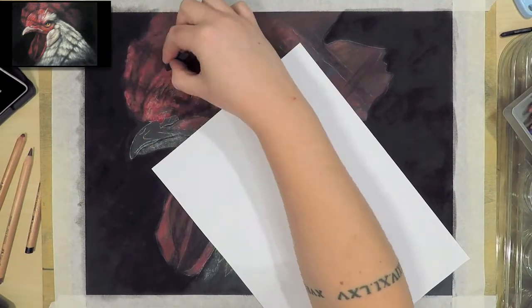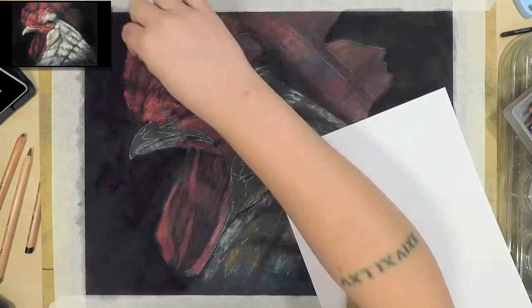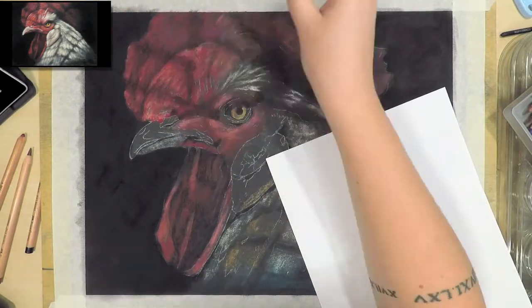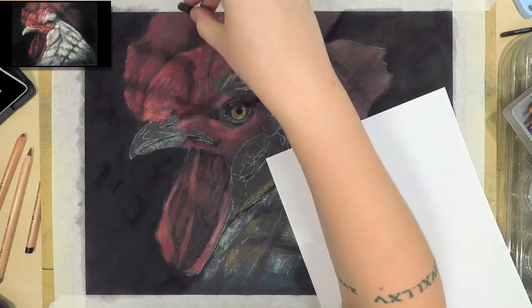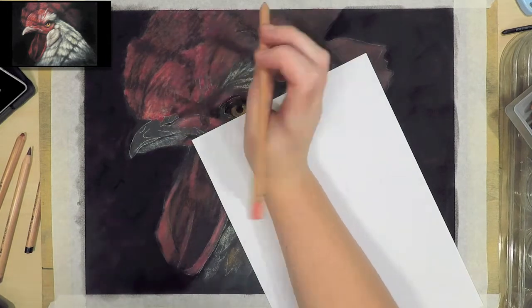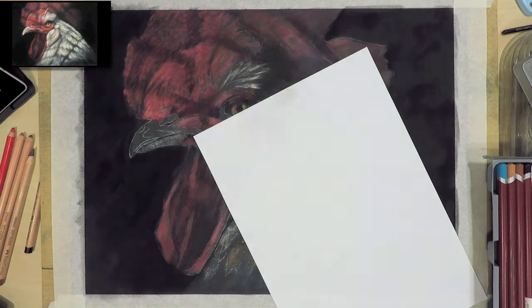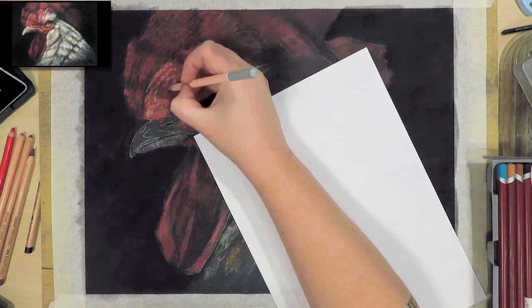I always try to over-exaggerate the colours I'm seeing in the reference photo, especially in the first couple of layers, because they show through into the end layers and it stops the piece looking flat. This is really important when it comes to black and white fur or feathers, because it looks a lot more interesting and more realistic if you add a bit more of those subtle colours than what's in your reference.